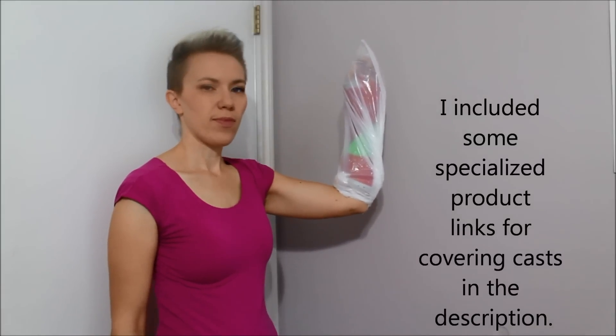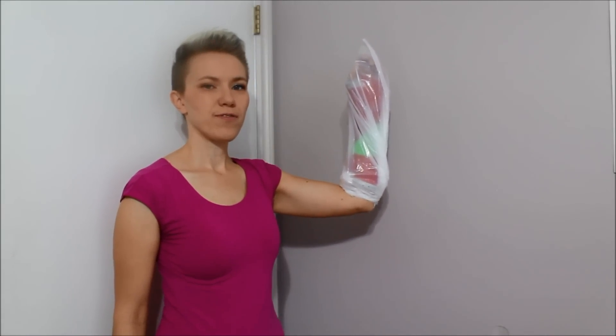Ta-da! That will keep your cast nice and dry while you have a shower. Please like this video, subscribe to my channel, and share it with your friends over your favorite social media. I'll see you next time.